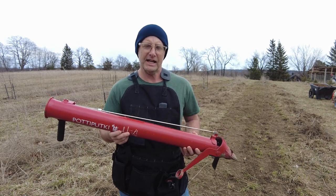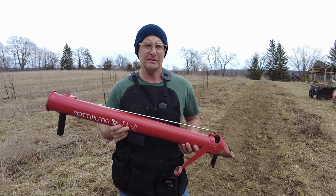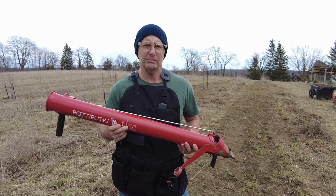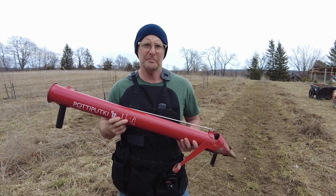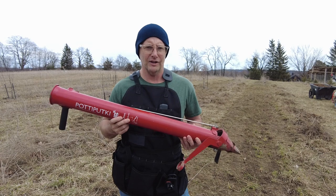As soon as you get your hands on this thing you realize it's no joke. This is a tough tool. It's basically made of all metal — there's hardly any plastic on it at all — and it's a real beast, meaning it's going to do a lot of work and it's going to last a long time.